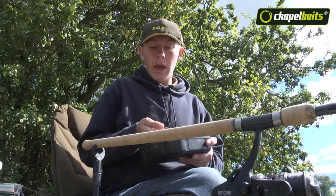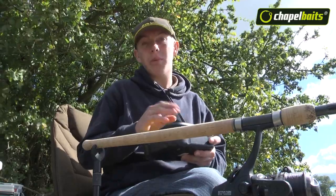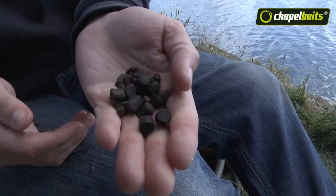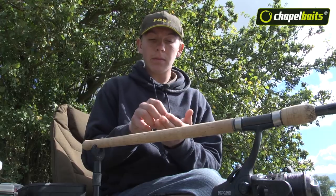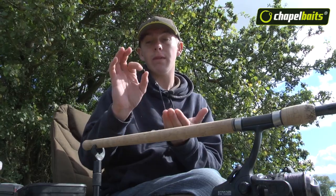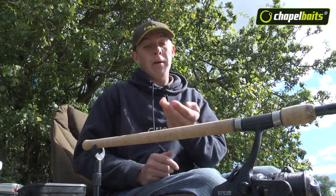Sweet corn as a bait — I wouldn't leave home without it. You've always got to have some of that while you're bream fishing. Pellets, again, are absolutely fantastic. They contain a high level of oil which your bream loves. They're quite fishy, so they're brilliant.